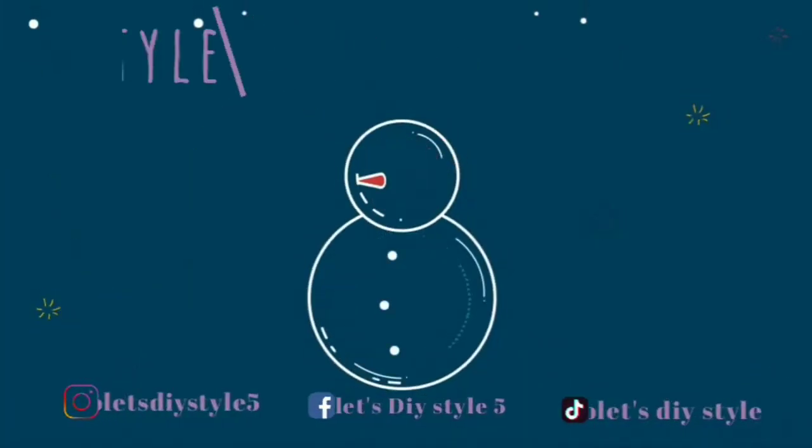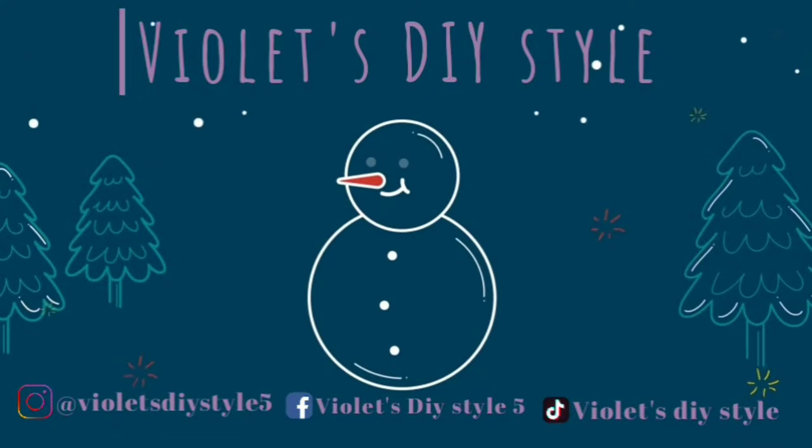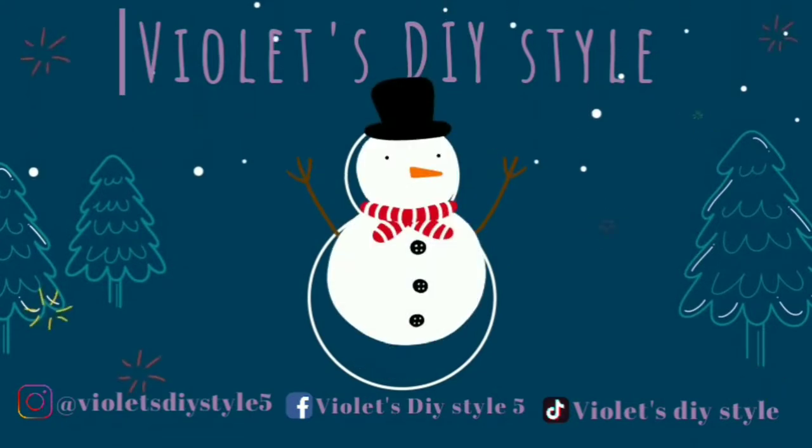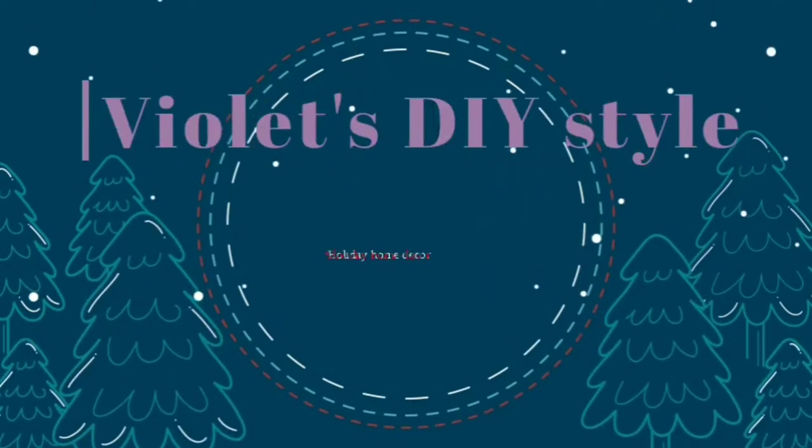Hey there, welcome to Violet's DIY Style. Today I'm so excited to announce my first giveaway here on my channel, which is a box of crafting supplies along with a $30 gift card.